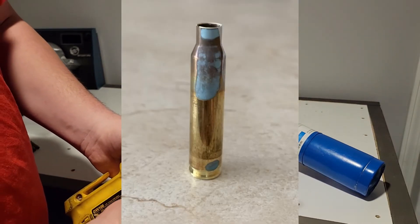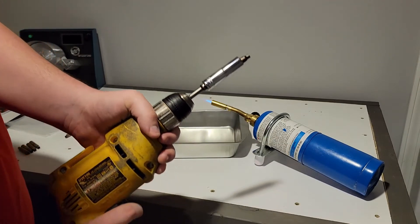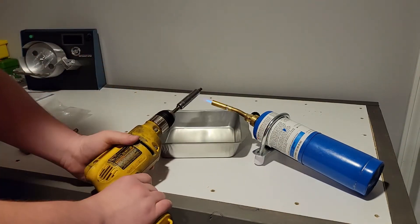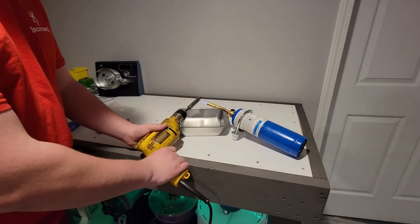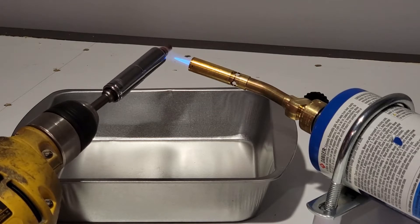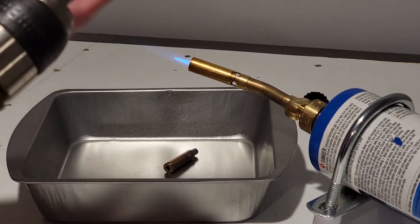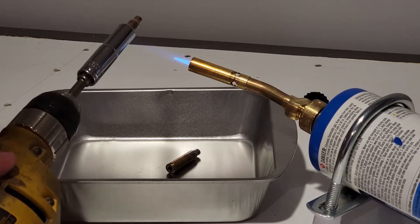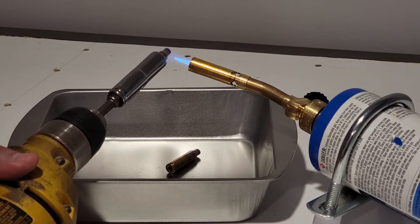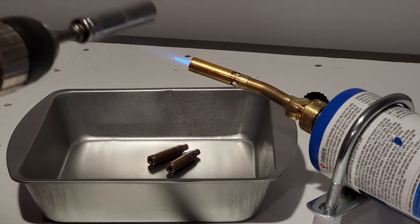Tempilaq is a heat temperature paint that is used to determine a certain temperature of the brass. You'll coat that, putting it down inside the flame, just enough to count. And once you see that Tempilaq burn off, you will dump. Do a couple more test pieces. This time you'll count at the same time - one Mississippi, two Mississippi, three Mississippi, four Mississippi, five Mississippi, six Mississippi, eight Mississippi. So right about eight seconds.